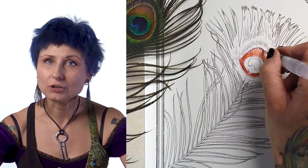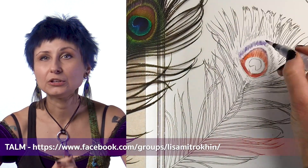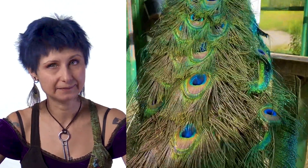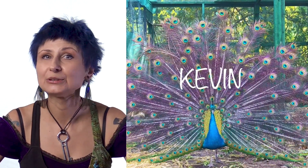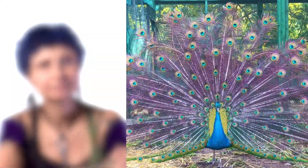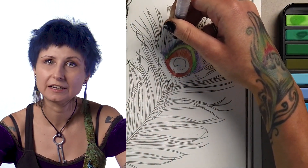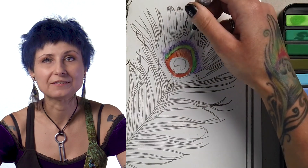By the way, if you want to color along with me, I put up this page as a free download in my Facebook group. If you're not already a member, you need to join the group to access the album called YouTube Pages, where you'll find this page along with many other free downloads for my other video tutorials. The feather itself came from my pet peacock Kevin — I did a little video about him a few months back, so you should check that out to meet him and learn more about these magnificent birds. Links to everything are in the video description, including my group, the peacock video, and a list of all the materials I use, including these watercolors and brush pens.